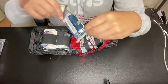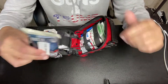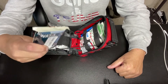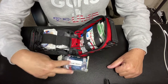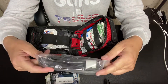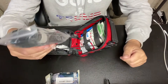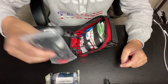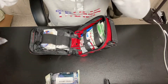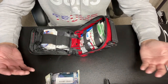One of the things in here is a SWAT tourniquet — not only do I have this in my EDC pack readily available, but I also have a CAT tourniquet that I EDC in my backpack as well. I'm getting a better case for it — right now it's just in a Ziploc bag, but I'm going to be upgrading that.